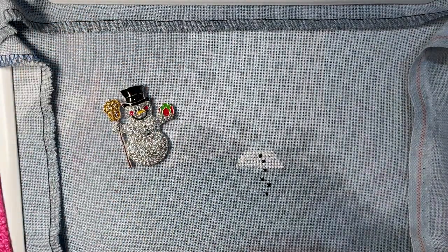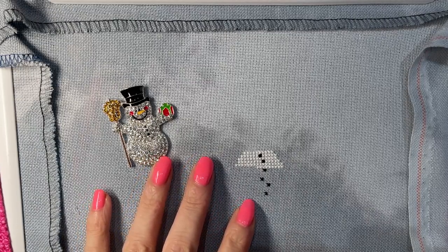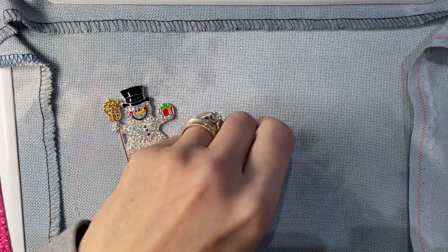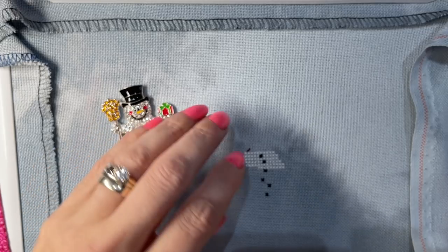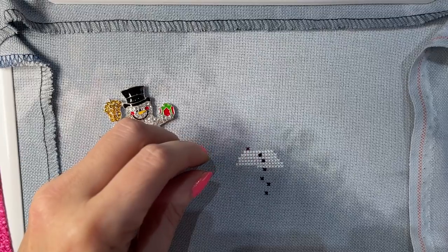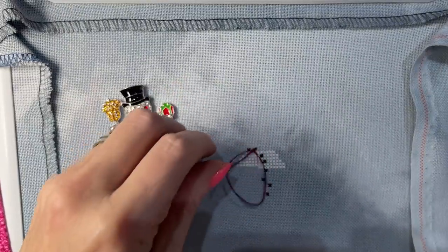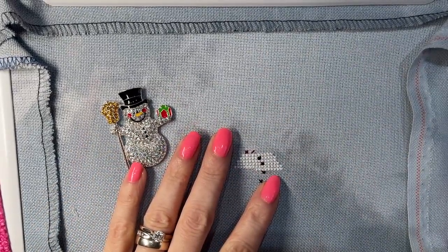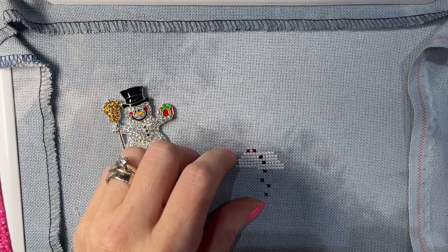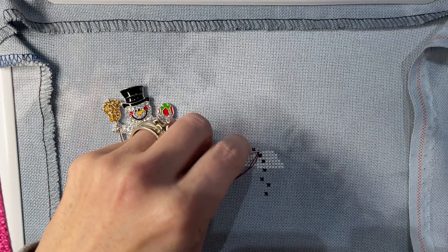You'll notice that I'm sitting here chatting and you can't hear any other movement. That is because I struggle with stitching and talking at the same time without waffling or rambling. I get to the end of a video when I've done a stitch with me and I'm like, what did I say? What did I even talk about? Because I'm so busy stitching and trying to concentrate, and then when I listen back to it, I'm like, oh dear God, what were you rambling on about this time?